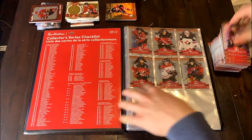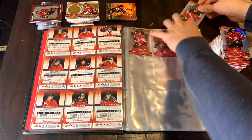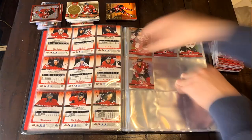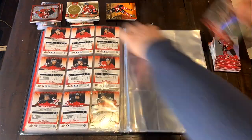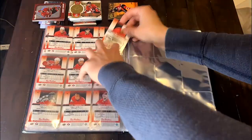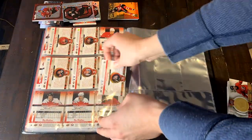Today we have the full set showcase for the 2021-22 Tim Hortons Team Canada set. On screen you can see a full time lapse of me putting all the cards in the binder that comes with it. I ended up cracking two full boxes — two boxes of 100 packs, so 200 packs — and then buying and selling through eBay and locally to get the rest of the entire set.